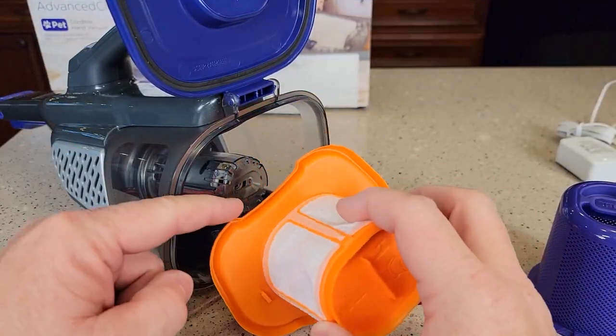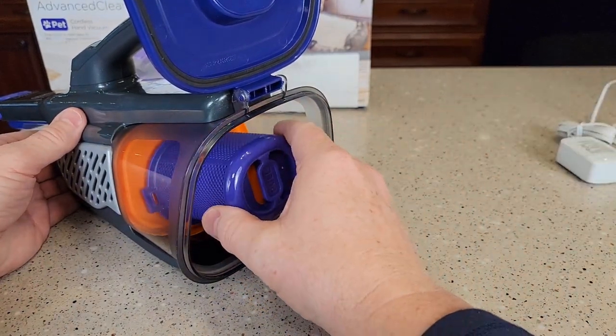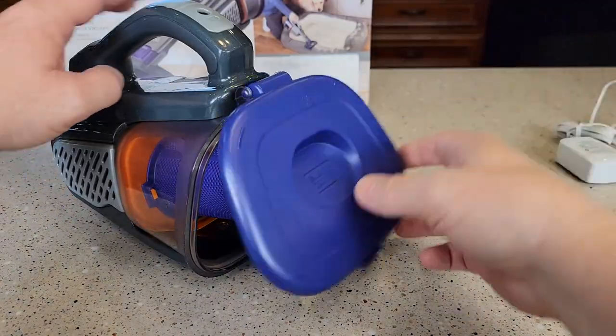Putting the filter back in can be a little tricky. There is a notch at the top — kind of put it at an angle, it will kind of stop, and then snap this cover on. Now you are ready to go.